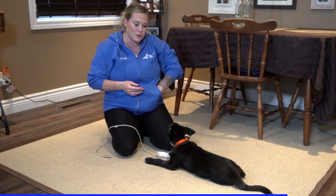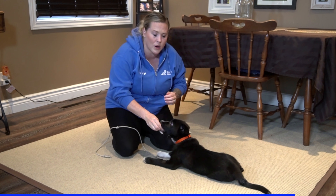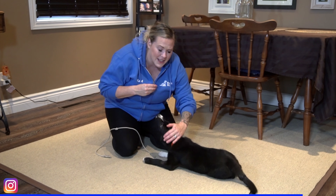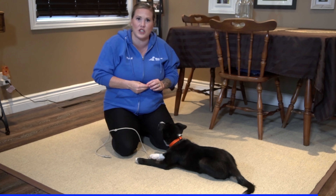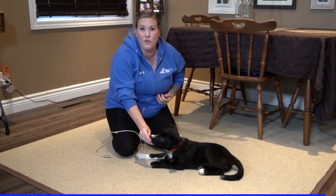We want to teach our puppies what we want them to do — we need to give them lots of positive reinforcement, but we also need to make sure we're addressing things we don't like. At the same time, sometimes the way that we interact with our puppies actually causes them to make poor choices, and we end up in situations where our puppies are doing so much nipping and biting. If we had just approached things a little bit differently, we could have avoided it altogether.